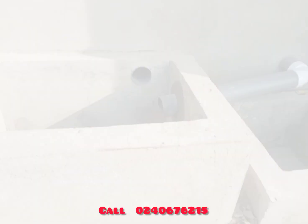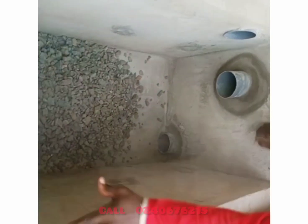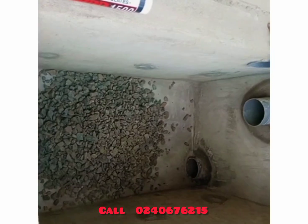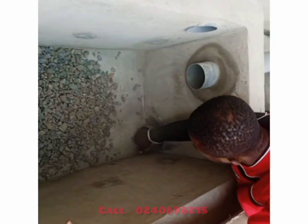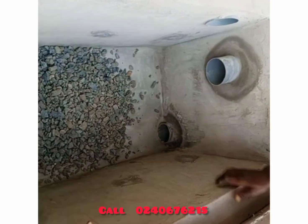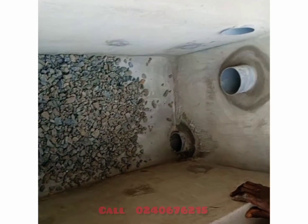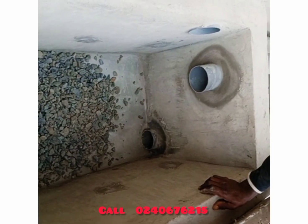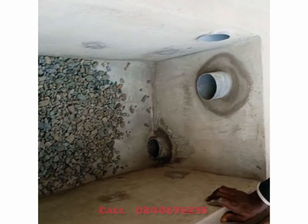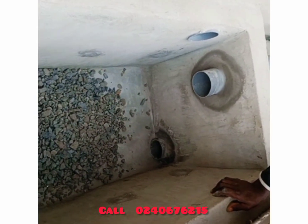Now we are putting our chippings and other materials into the digester. First, we put the chippings. When putting the chippings, we must not allow any sand, leaves, or foreign material in with them — it needs to be clean, and we must make sure there is not too much dust in it.